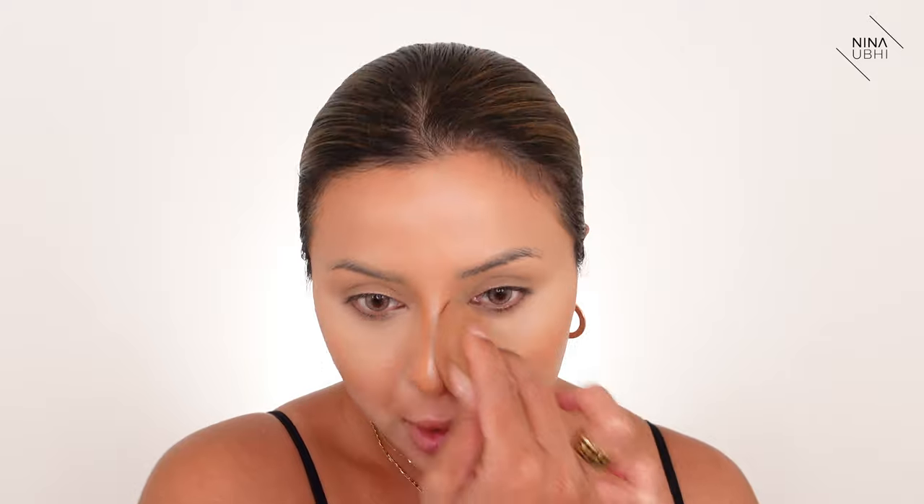I've got the foundation on the back of my hand and I'm getting my beauty blender, buffing it into the back of my hand first and then starting on my face. Usually in other videos I would use a lot more concealer on the rest of my face, but today I'm only using the brightening one in other areas because this foundation has really great coverage, so I don't really feel like I need to use that much concealer. I'm just taking this along the under eye.